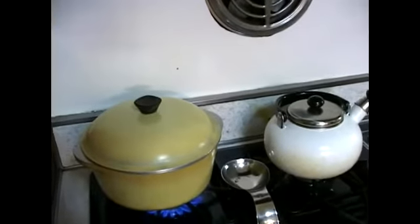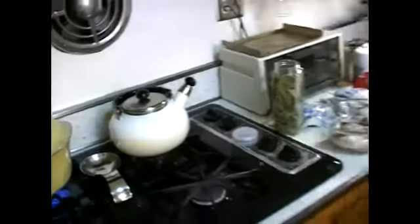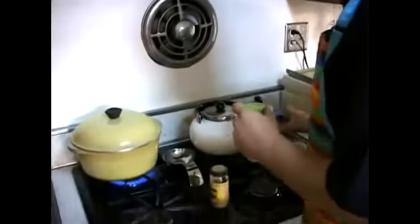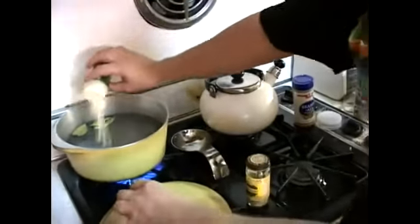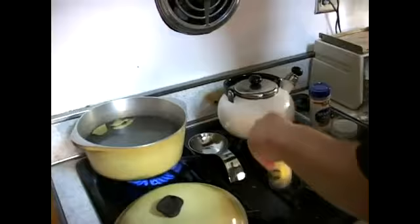We're also going to put some seasoning salt, garlic powder, and rosemary. Garlic will give it a nice little taste — you want to have a little taste. A nice little bit of garlic powder.